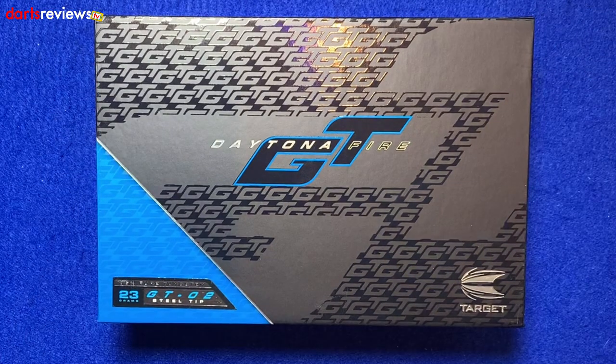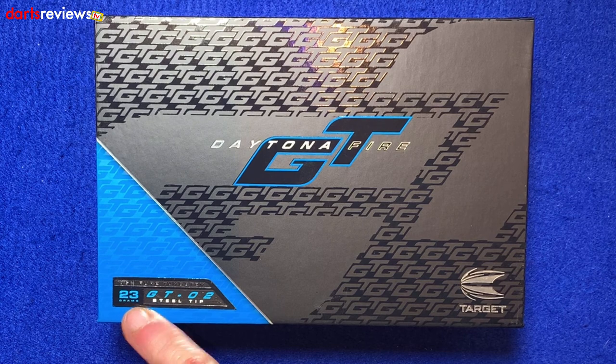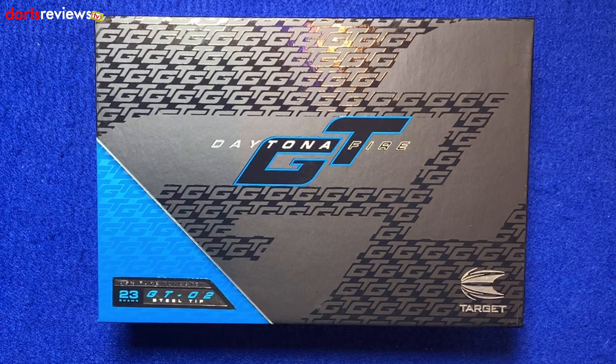Right, here we go — here's a closer look at the Daytona Fire GT02s, steel tip. These are the 23 gram ones and they are 95% tungsten.